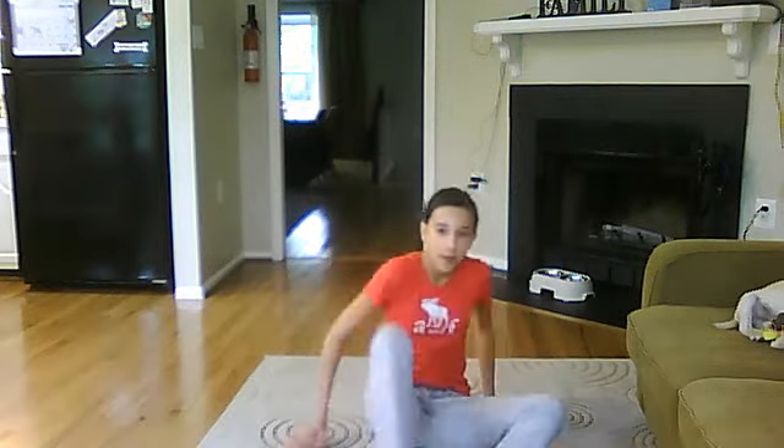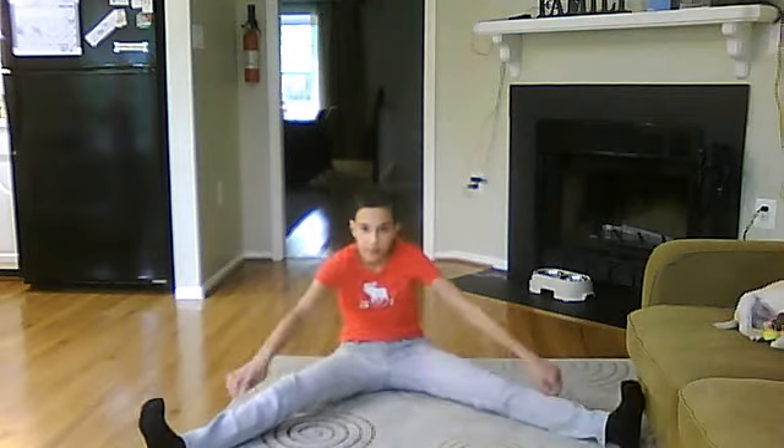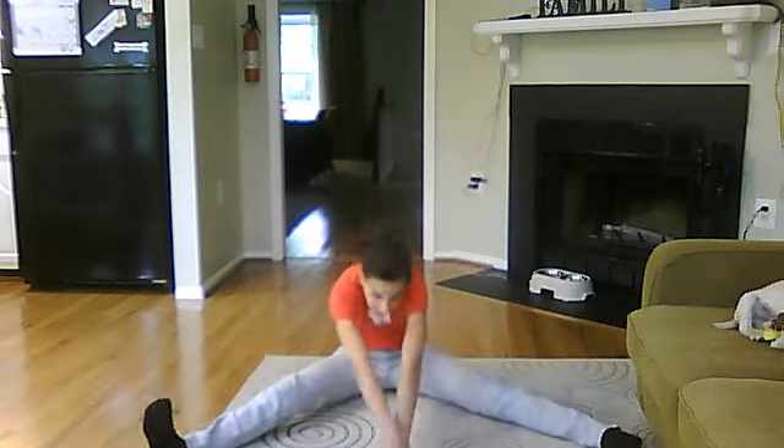I'll show you the steps first. Just be sure to stretch first — you can stretch during this video and I'll show you the stretches. You should do splits, which I can't really get there but I'm in jeans. What you do is try to touch the line of your legs.